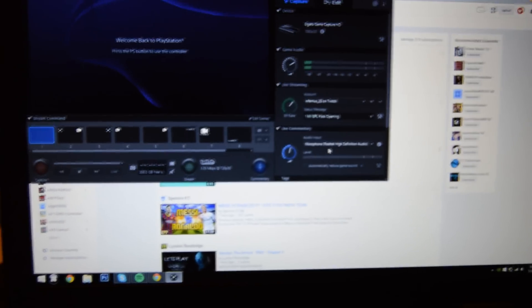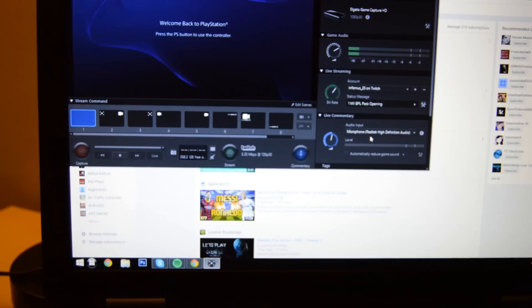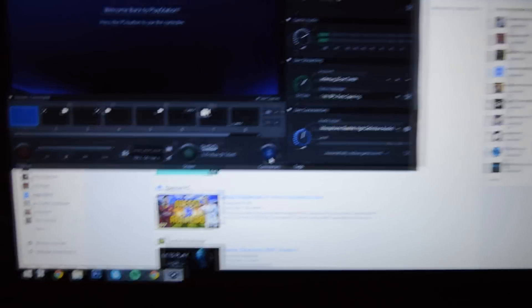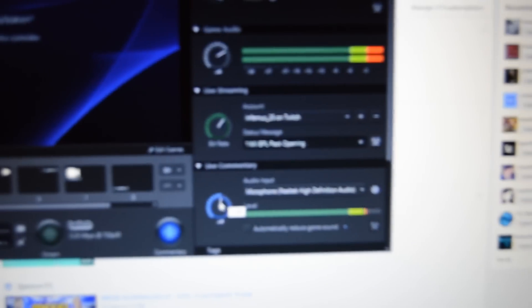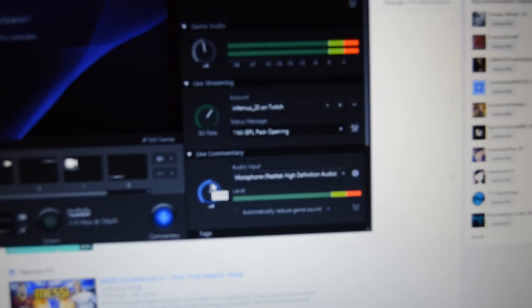Once everything is plugged in — your headphones into the monitor, your PS4 plugged into the Elgato, and your standalone microphone plugged into the PS4 — all you've got to do is hook up this microphone or your headset into the computer, then go onto your Elgato game capture software and hit the little commentary button. It should flash up as blue and you'll be able to see a bar showing up as you can see with my voice. Then all you have to do is match the sliders to get the best balanced audio you can possibly get.